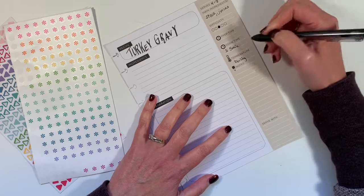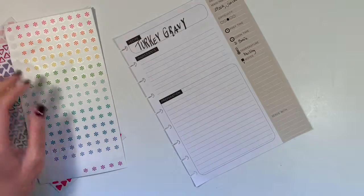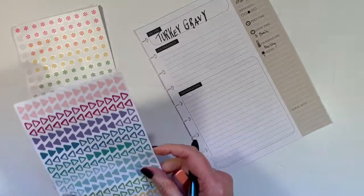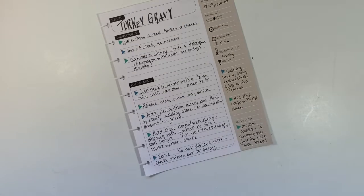The cook time is once your juices have come up to temperature. I'm going to write up this recipe and I will get back to you at the end. All righty. Turkey gravy — all set to go.